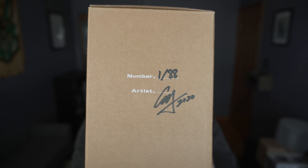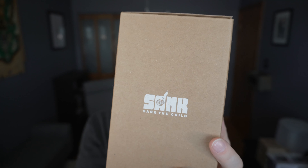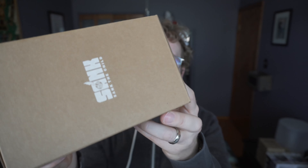The pink Otakid by Sanktoys — you can see on the side here it's signed, number one of 88 for this run. Surprisingly, there are still some in stock over at Strange Cat Toys where I got it. There's a little designator to let you know it's going to be pink, nothing on the bottom.